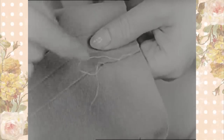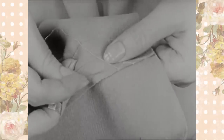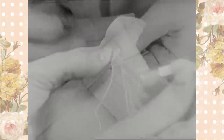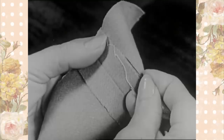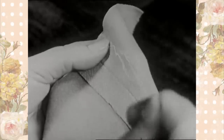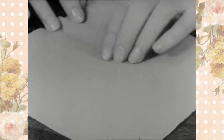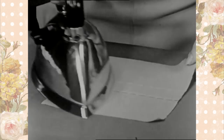In making the catch stitch, catch the needle in a few threads of fabric just beyond the seam, and then in the seam. Point the needle to your left as you progress to the right. The stitches should not show on the right side of the material. Press carefully on both sides so that the seam will not show on the right side.